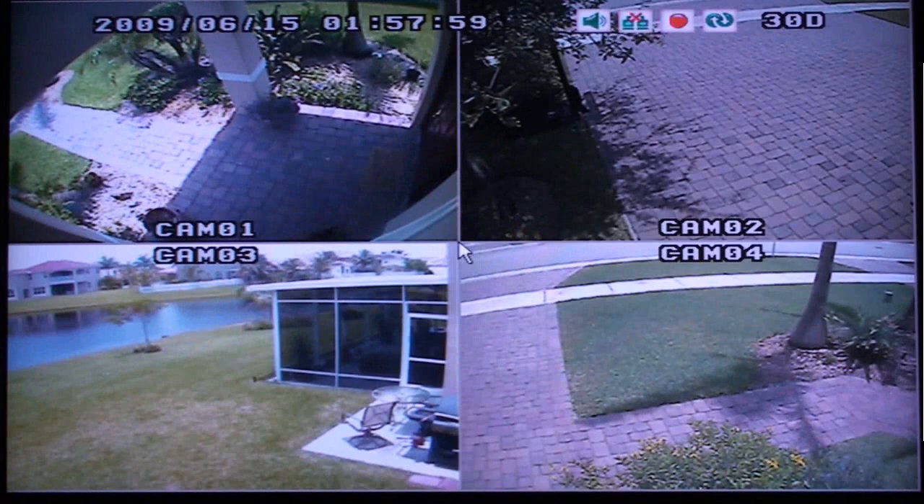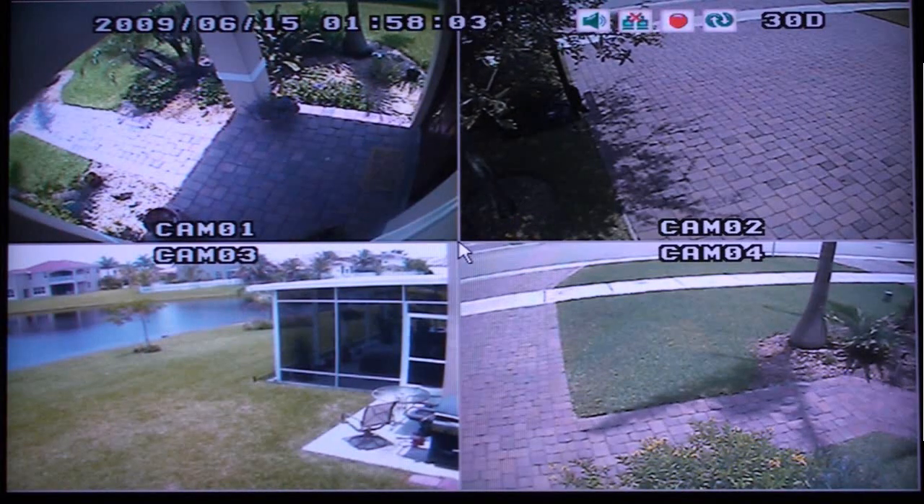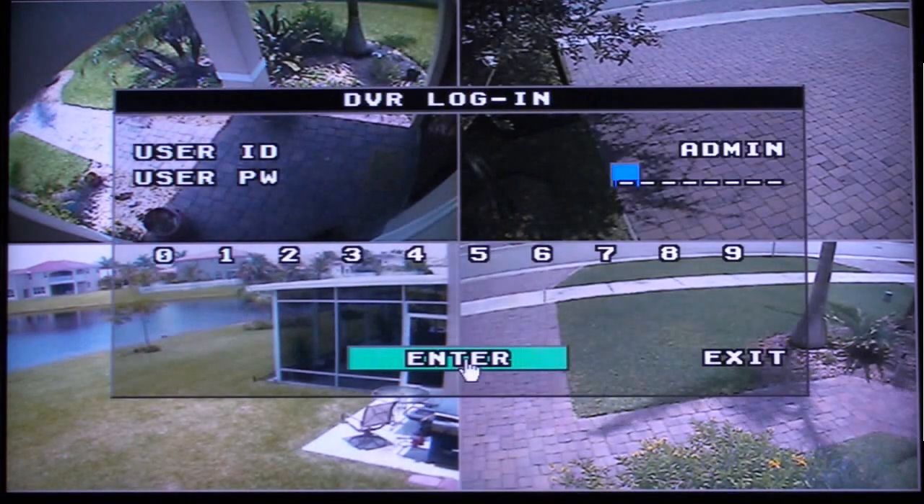Press the menu button on the DVR or remote control. When you are prompted for a password, just press Enter as there is no initial password set up yet.